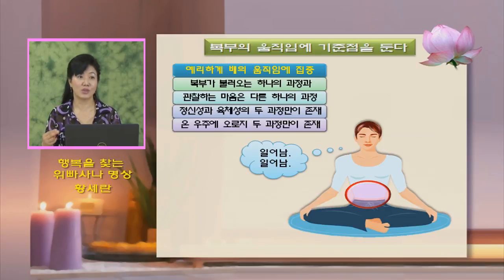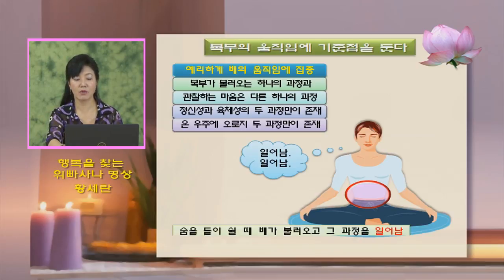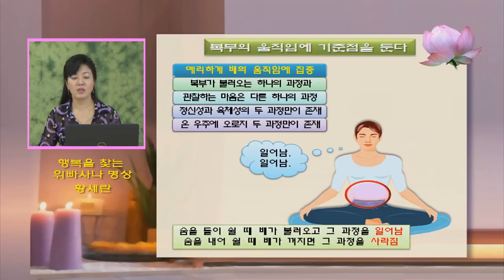거기서 무상을 느낄 수가 있고, 무아를 느낄 수가 있습니다. 오로지 온 우주에 두 과정만이 존재합니다. 복부가 불러오는 하나의 과정과 관찰하는 마음의 과정, 이 두 가지만 있습니다. 숨을 들이쉴 때 배가 불러오는 그 과정을 '일어남', 숨을 내쉴 때 배가 꺼지는 그 과정을 '사라짐'이라고 합니다. 뭔가 생겨나는 것은 일어남, 없어지는 것은 사라짐으로 통일을 시키면 하기가 좋습니다.